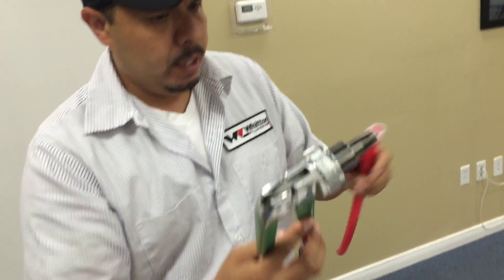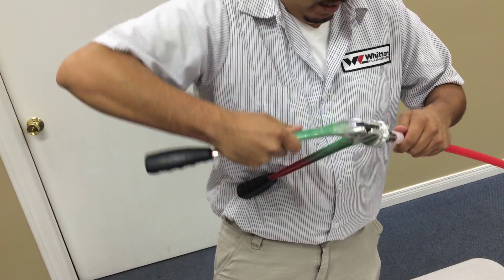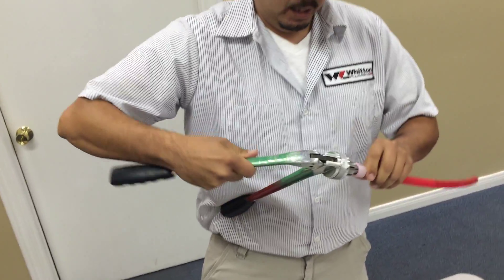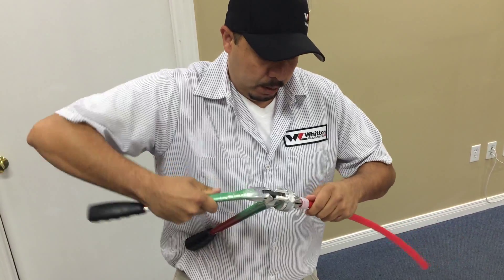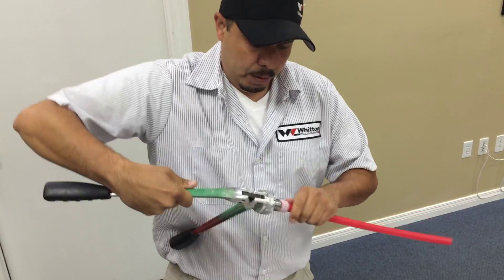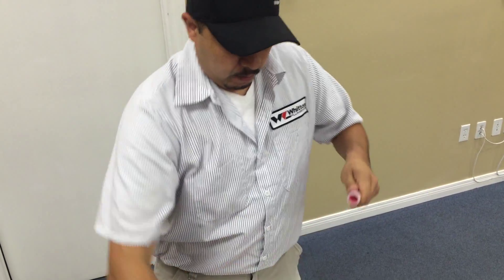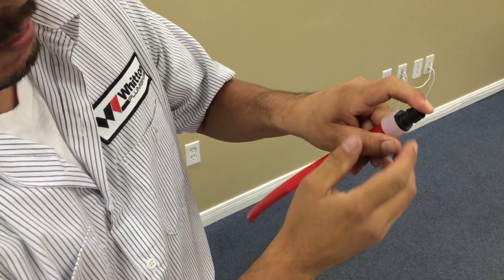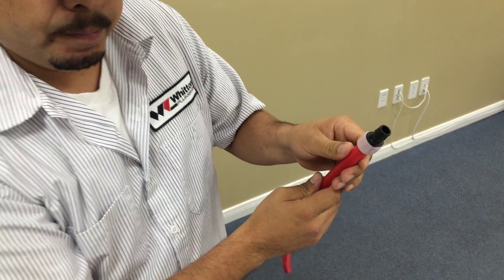After that, get your expander. Once you put it in there, make sure you rotate it to get even on all sides. Once you get it open all the way and rotate it all the way, grab the fitting and make sure it goes in all the way to where it sits. Just hold it in a little bit, and you're ready to go.